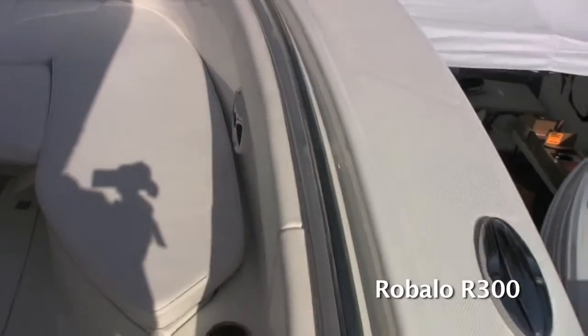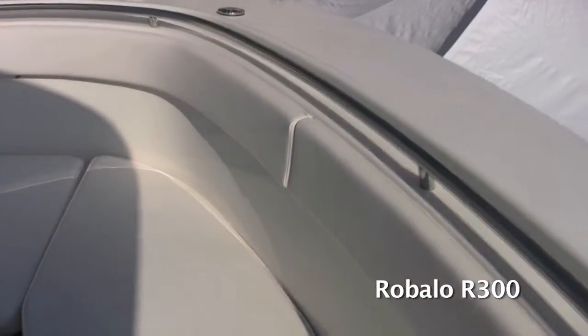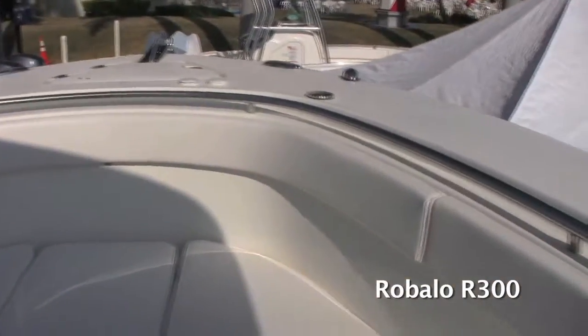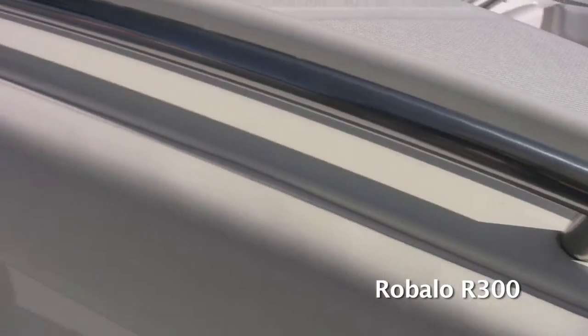Starting off here in the bow, there are several unique features. You've got a nice deep bow area here with standard bow cushions. You've got a recessed bow rail that wraps all the way around, and your bolster cushions wrap all the way around too, so you've got nice high backrests.